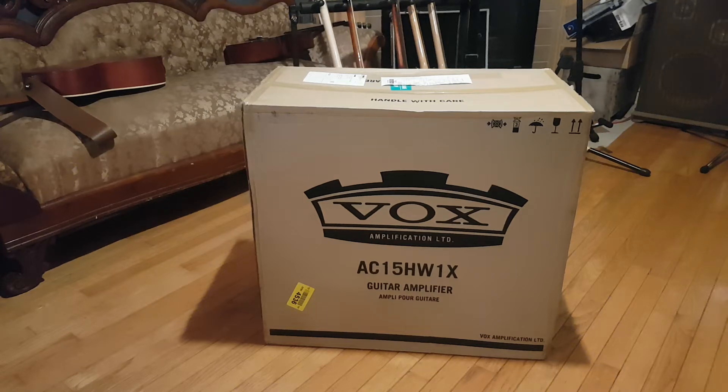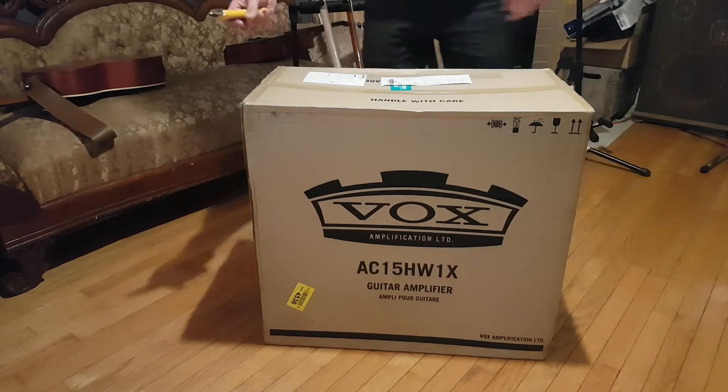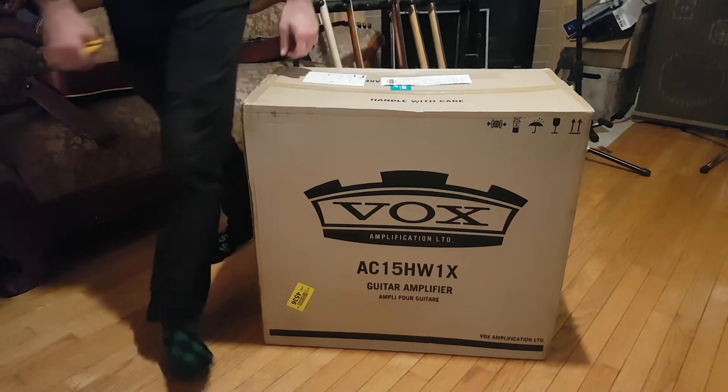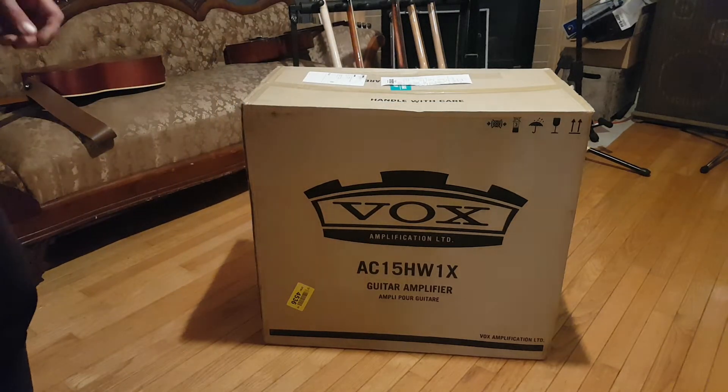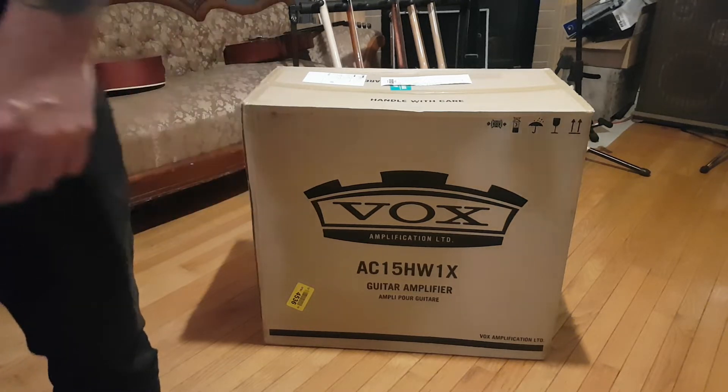Hey friends. It's been a while since I posted a video but I've been busy. I ordered this Vox AC15 hand-wired with blue Alnicoes. I put the order in 1st of May, and here it is — we are October 13th.